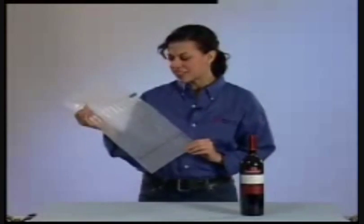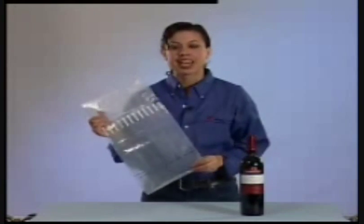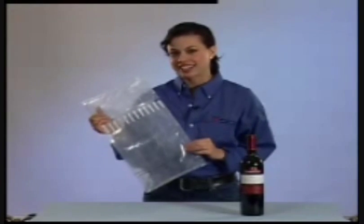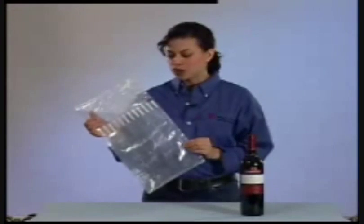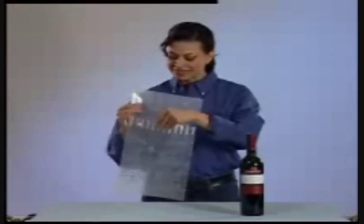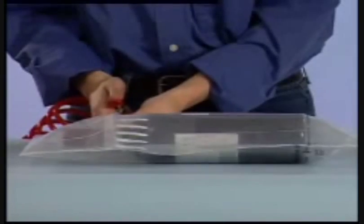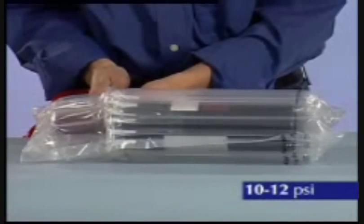Even though the Pactiv 9000 AirPak's design is highly sophisticated, its utilization is surprisingly simple. It requires no special machinery — just an air compressor or an existing airline. As a custom option, the line can be set up to operate using a foot pedal. Start by inserting the product into the package.